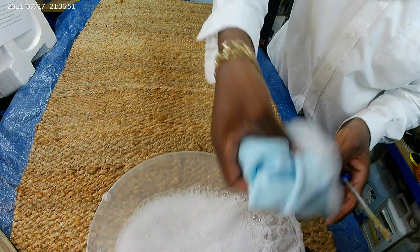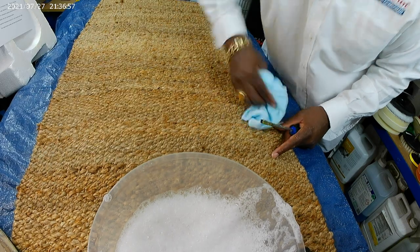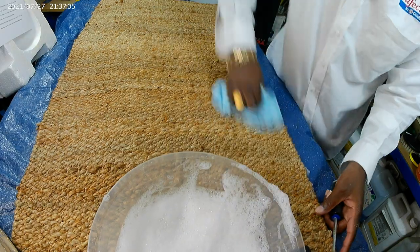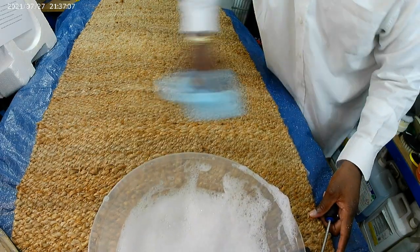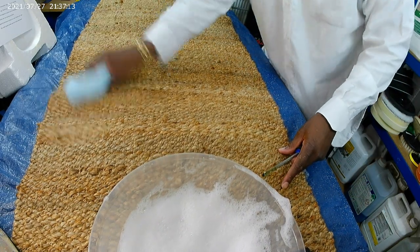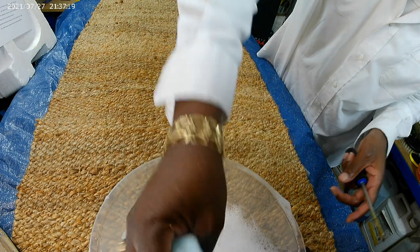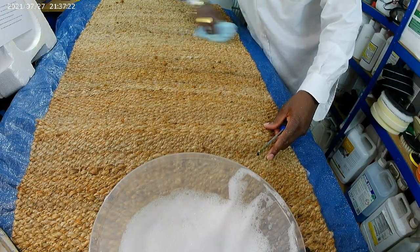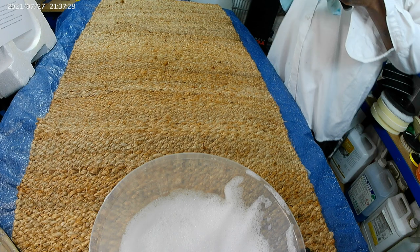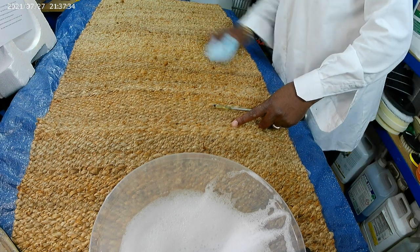You don't want to dip the brush in — you just use the foam. You have to keep on whisking it, just like whisking eggs. And that's how we clean. Can you imagine doing a whole room like this? But we have bottles that foam up — we use foamers that are able to get it done.